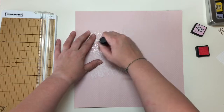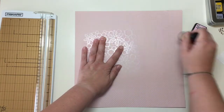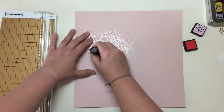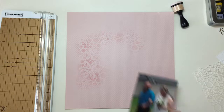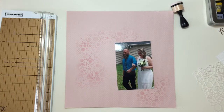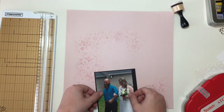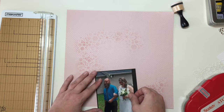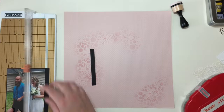I get out my distress ink and my stencil from Balzer Designs and I just take some of this really light pink distress ink — I think it's Spun Sugar — yep, it's Spun Sugar. I just go ahead and kind of throw it around the page in the center where I know my cluster is going to go. I want a little bit of definition from the photo even though I'm not exactly sure which layers are going where yet.